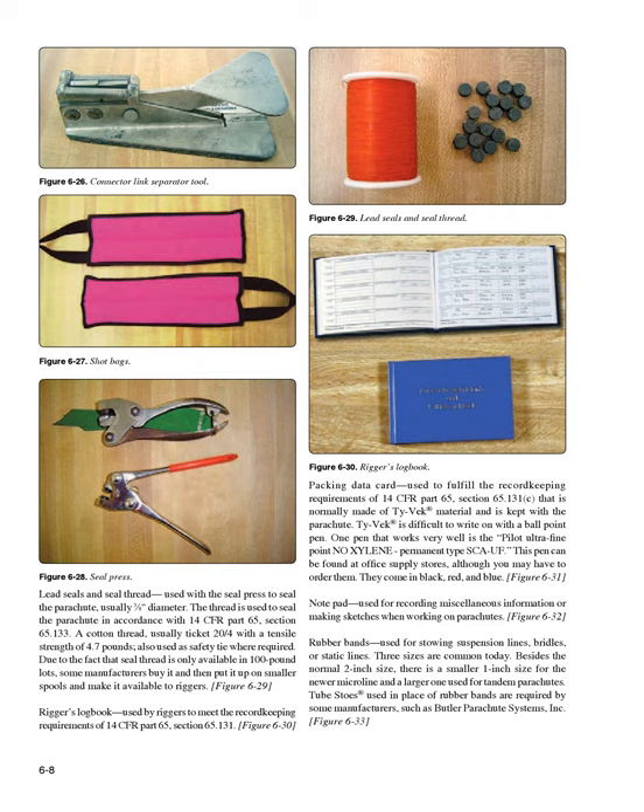Packing data card (Figure 6-31): used to fulfill the record-keeping requirements of 14 CFR Part 65, Section 65.131(c), normally made of Tyvek material and kept with the parachute. Tyvek is difficult to write on with a ballpoint pen. One pen that works very well is the Pilot Ultrafine Point No Xylene permanent type SCAUF, which can be found at office supply stores. These come in black, red, and blue.